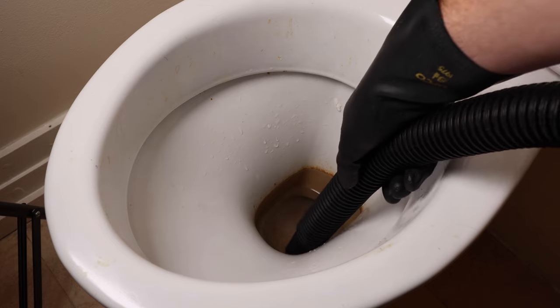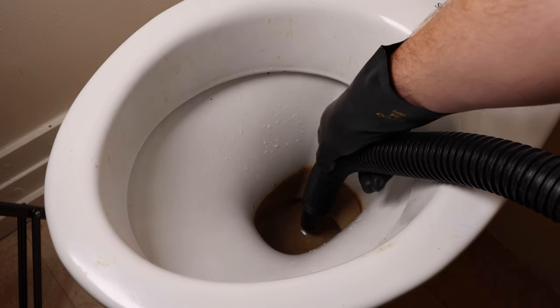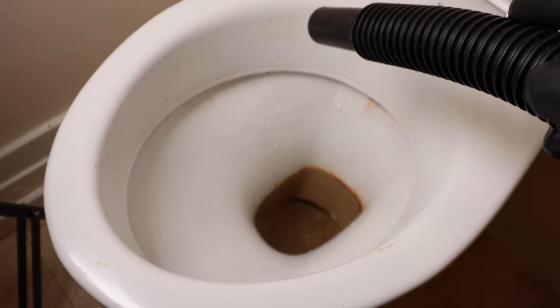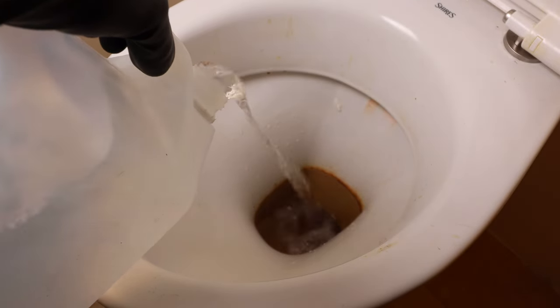I'm doing the entire toilet including down in the bowl which is covered in lime scale. I'm emptying the water out of the bowl and then I'm going to pour vinegar in its place, using that as a little reservoir while the vinegar works away on the lime scale down in the bowl.